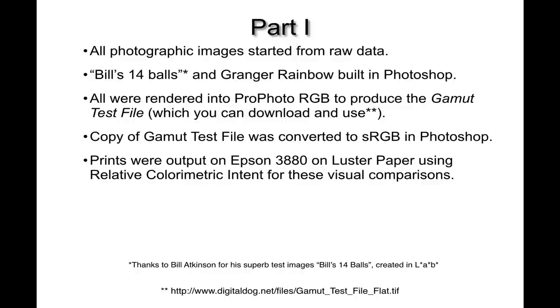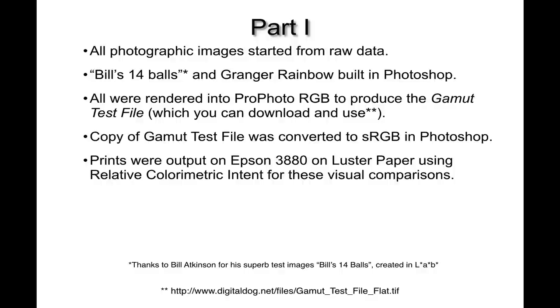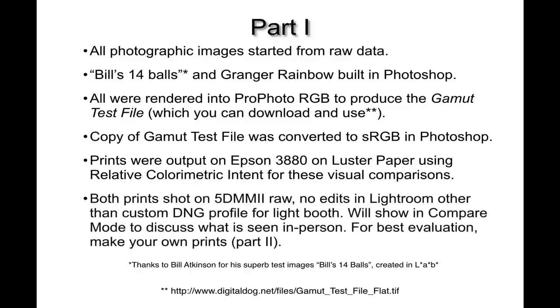I output both files in the two RGB working spaces through a custom ICC profile for my Epson 3880 using luster paper, with a relative colorimetric intent. I then photographed both prints under a GTI viewing booth with a 5D Mark II, shot the prints side by side in raw with no edits in Lightroom other than a custom DNG camera profile for the light booth. Now I'll show them side by side in Lightroom's compare mode.